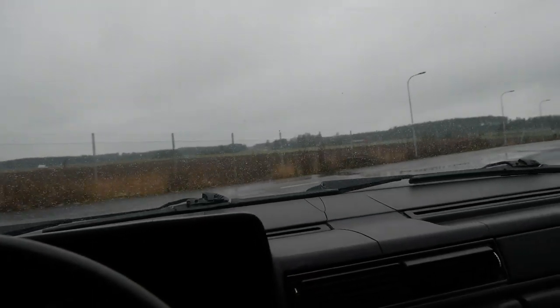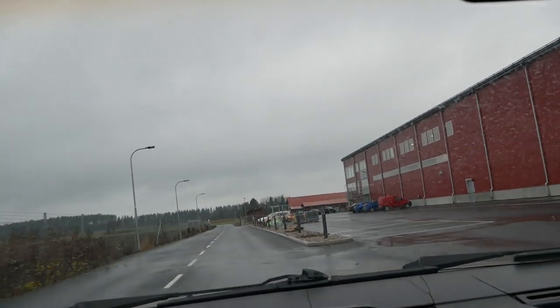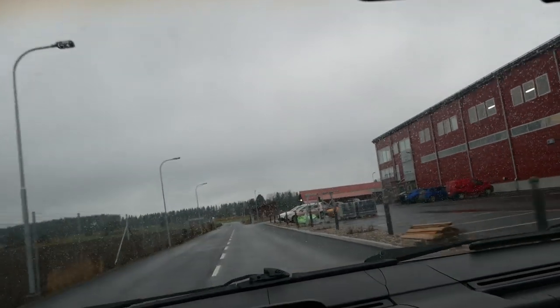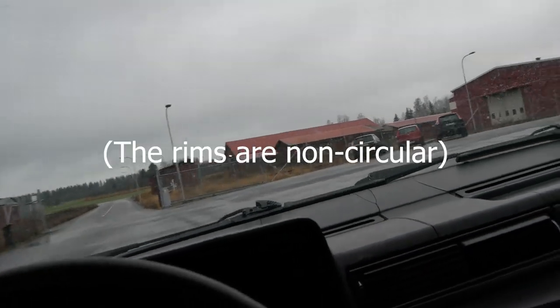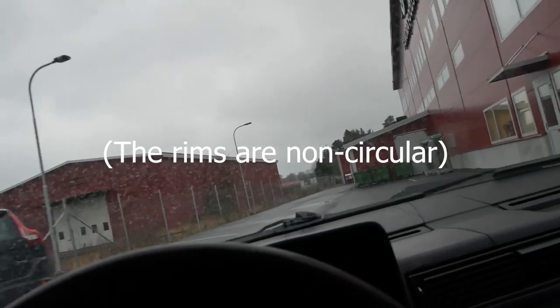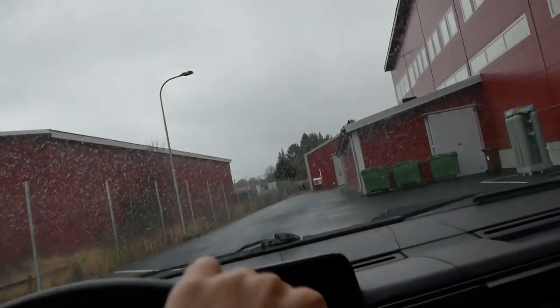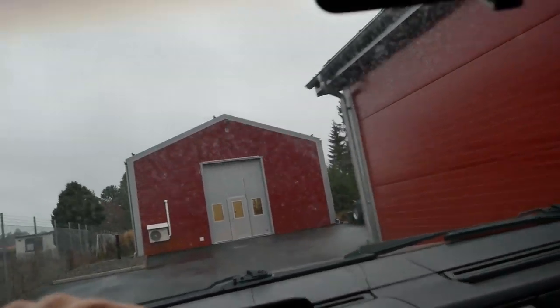The suspension is definitely firmer and more controllable for sure. However, these winter tires are absolutely horrible - they're unbalanced at even low speeds, so I definitely need to replace them. But yeah, the suspension feels a lot better, that's for sure.